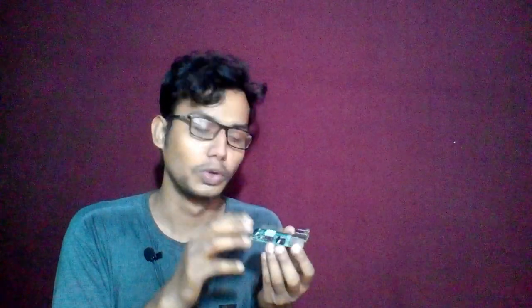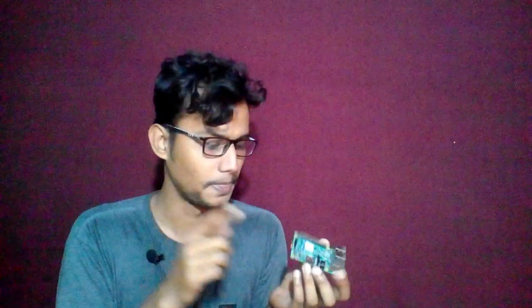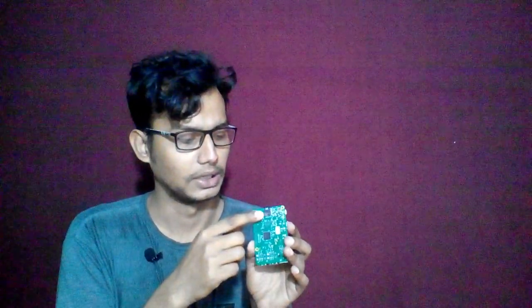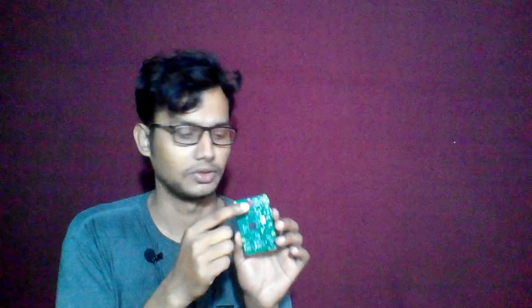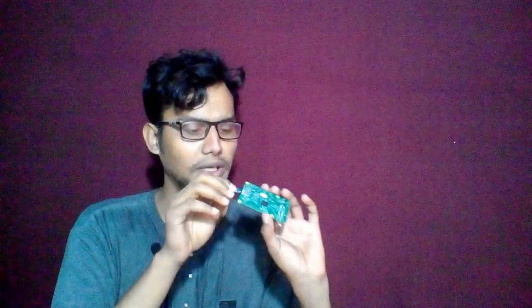It has an audio port, HDMI port, and camera slot. Unlike with Arduino, you do not need to separately install Bluetooth, USB ports, or HDMI ports — all the ports and components are built-in on the Raspberry Pi. On the backside there is a slot for a micro SD card, which serves as its memory.